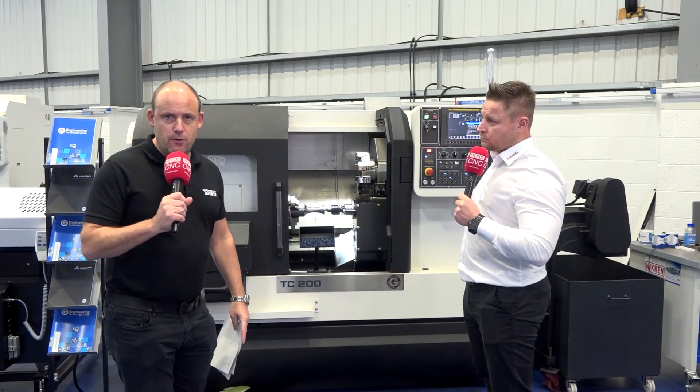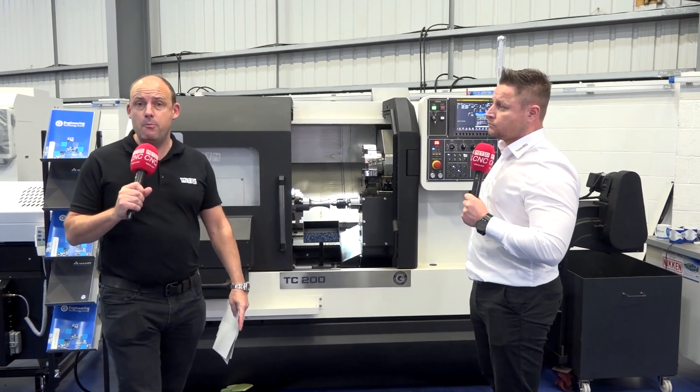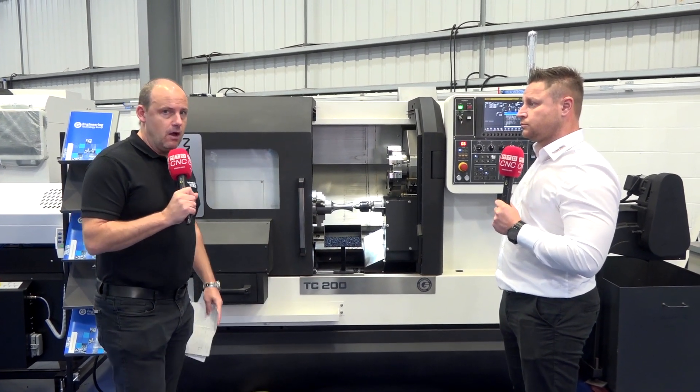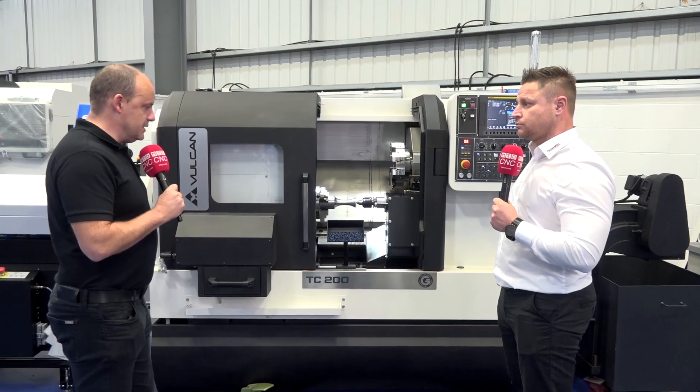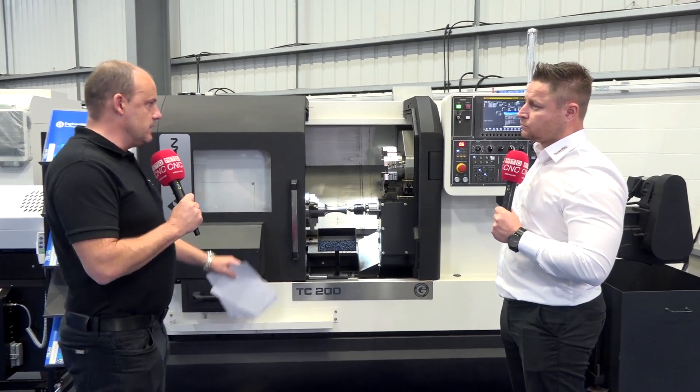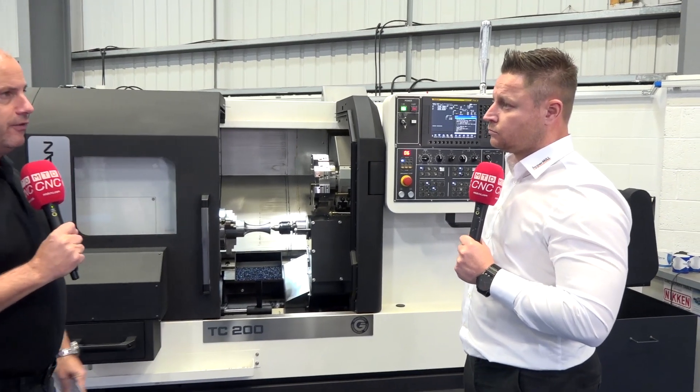I'm here at the Engineering Technology Group with Dominic Prinsloo from OpenMind Technologies UK. We're going to be talking about a strategy that they are using on this Vulcan TC200 machine. Dominic, tell us what the strategy is that we've seen in action today here on this machine.